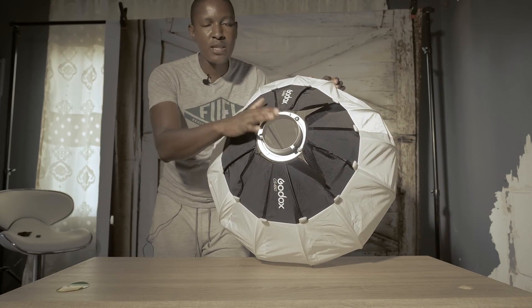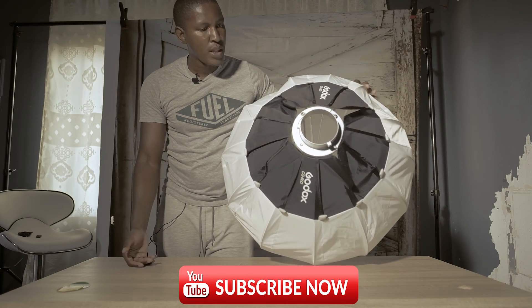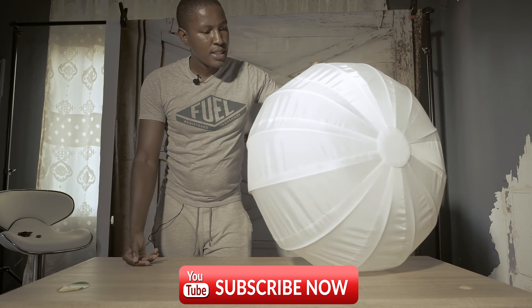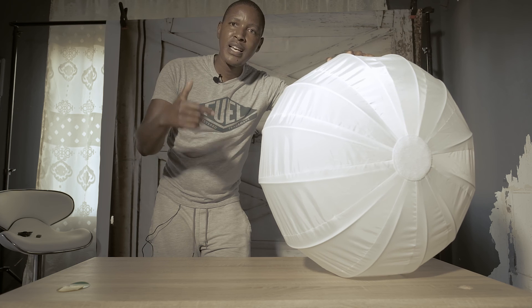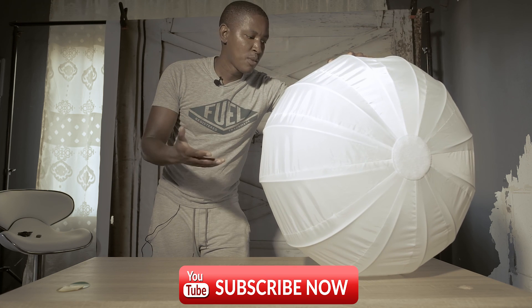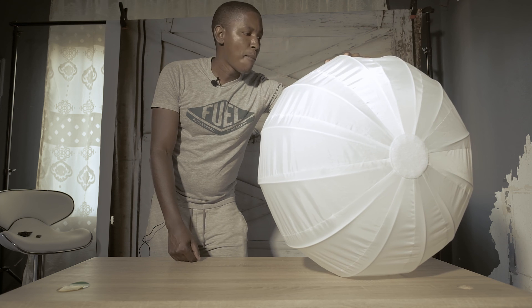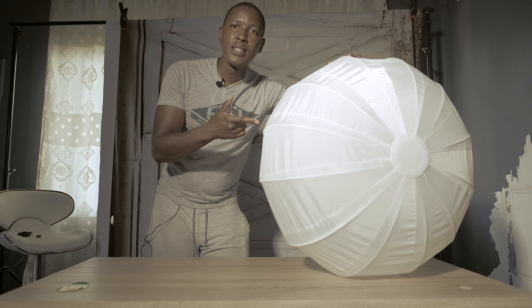This is your normal Bowens mount, so you can use it on most lights since most lights use Bowens mount — no adapter needed. Thank you very much for watching. If you like this please like it down here and subscribe to my channel, there are more videos coming. I've bought this mostly for weddings, so I'm out of here.